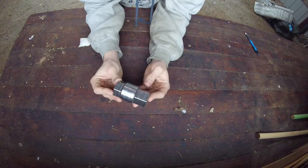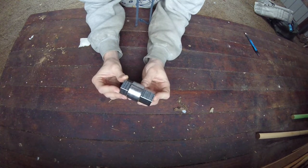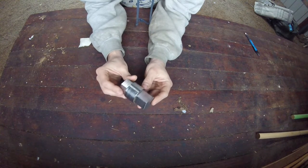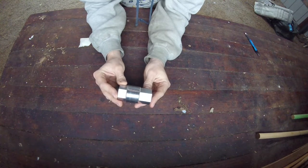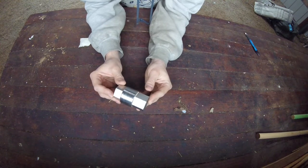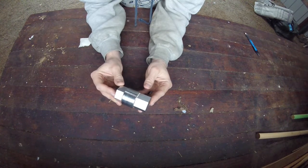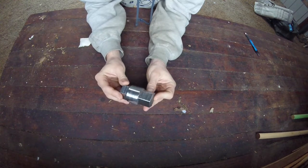This one's made out of 4140 steel, which is a good, kind of just a tougher-than-plain-old-mild-steel type of steel. You can make it out of P20, just any good — like I said, anything tougher than mild steel is good, because it is going to take a lot of force. But you don't want to get something that you would harden, because that would be too brittle, and there's a good chance you could crack this with all the force you're going to put on it.